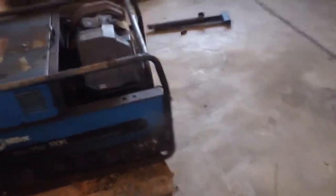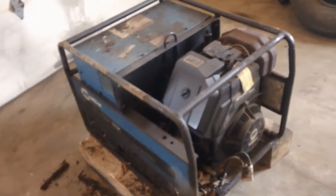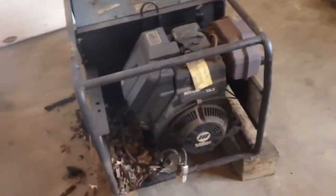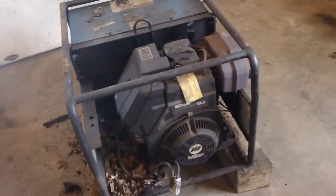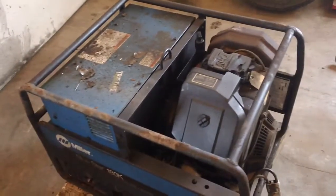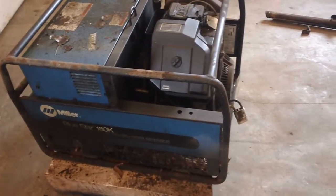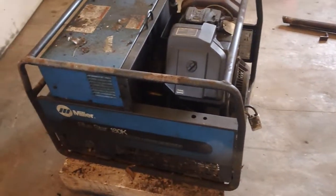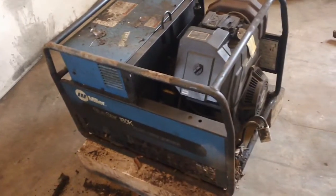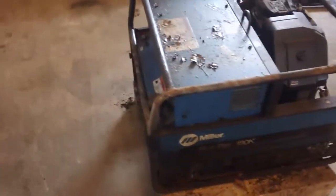I figured it was about time to pull the welder out of the back of my truck, because every time I'd use it you'd have to leave the choke on halfway. It didn't run right, and who knows the last time they changed the oil in it. I figured I'd take it out and clean it up. I ended up just dragging it out of the back of the truck.